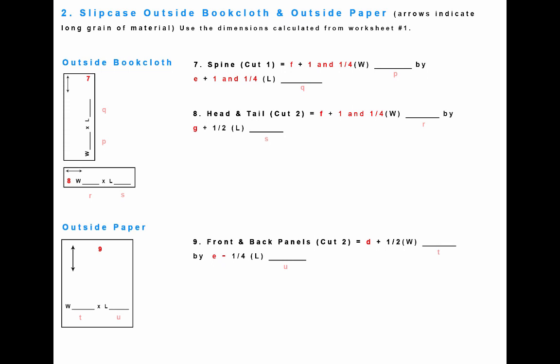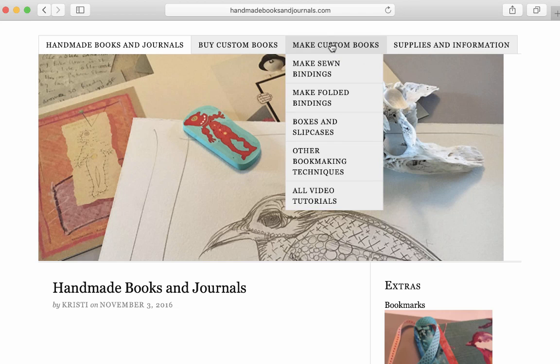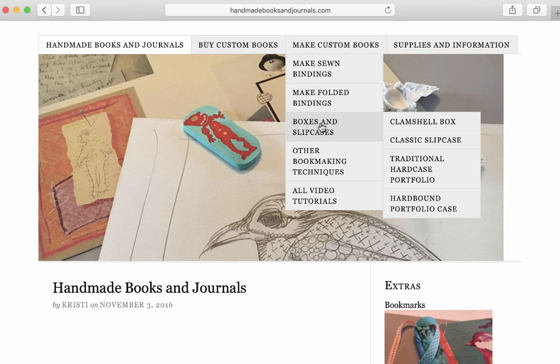I've created a couple of worksheets that you should download and take the time to carefully fill out before you start. You can download these worksheets from my website by going to handmadebooksandjournals.com, then make custom books, boxes and slip cases, classic slip case, slip case worksheets.